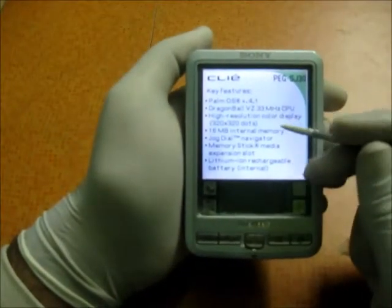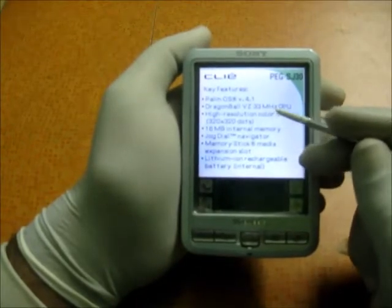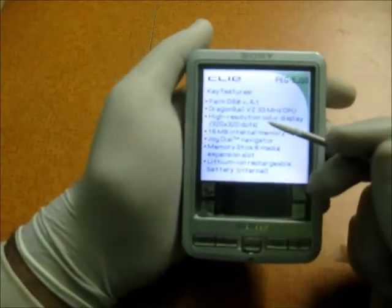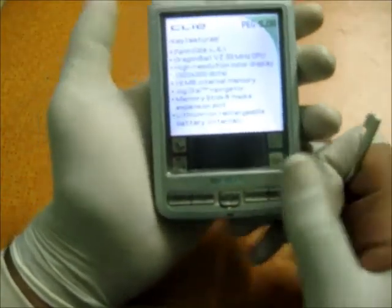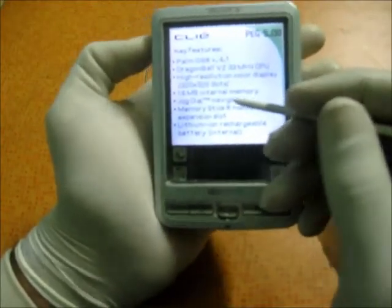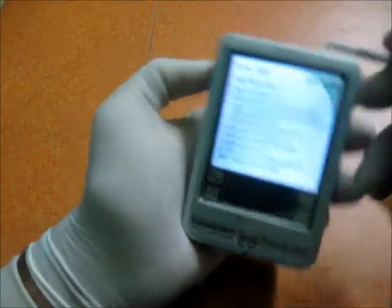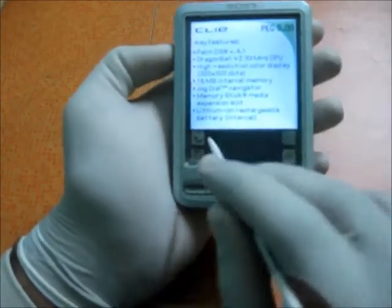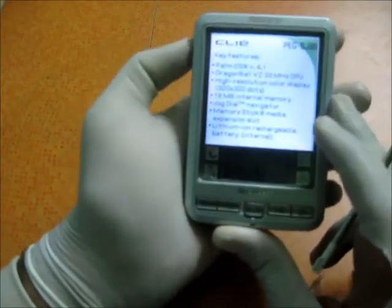The Clie demo will tell you the features: Palm OS 4.1, DragonBall VZ 32 MHz CPU, high-res color display at 320x320 — which was quite impressive back then. You've also got 16 MB internal memory, a jog dial navigator on the side, memory stick media support, and an internal lithium-ion rechargeable battery.